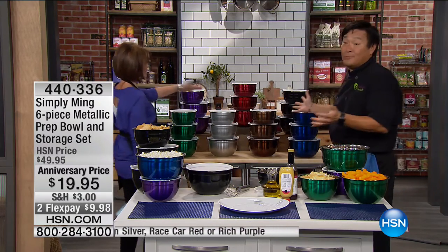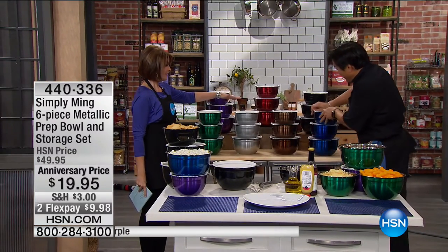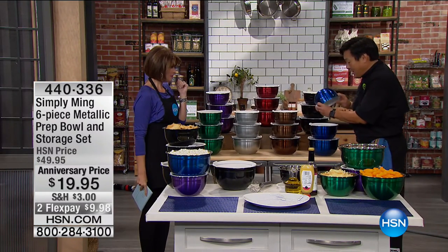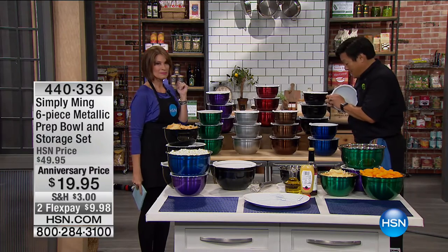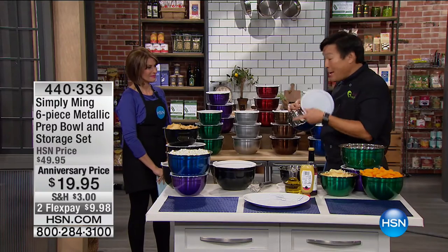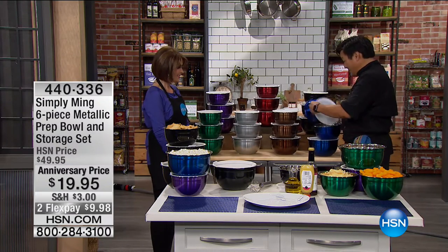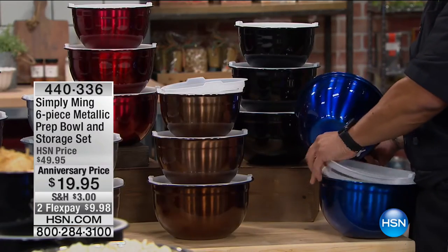They're beautiful. I love this part — these are actually watertight, the lids. So if you have popcorn or pretzels or whatnot, it will keep your stuff fresh. And what I really love about this, why we designed these, is they're 100% stackable.